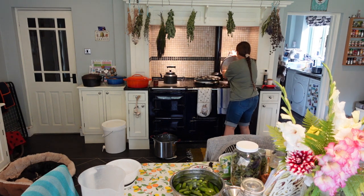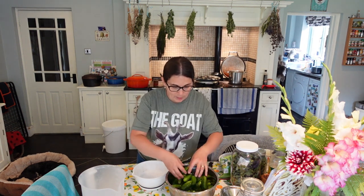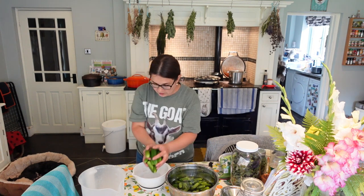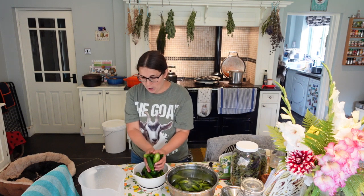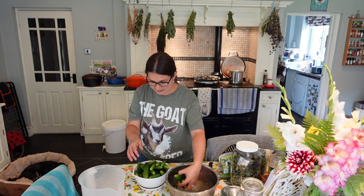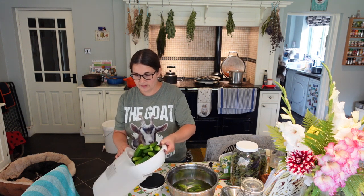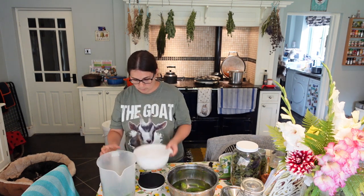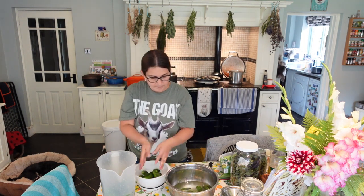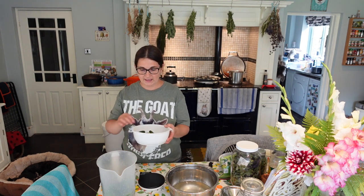Let's find out how many cucumbers we've got. I've been picking these gherkins the last few days and keeping them in ice-cold water in the fridge. Today I'm going to use pint jars. The water kept them nice and crisp. We've got one point three kilograms of pickling gherkins today.